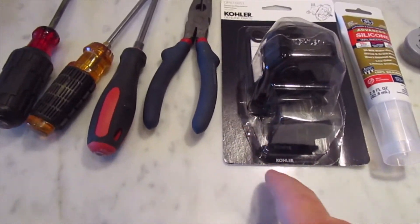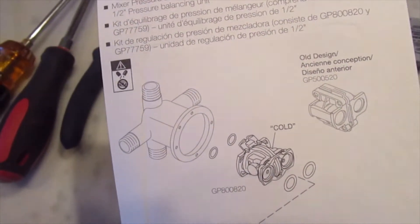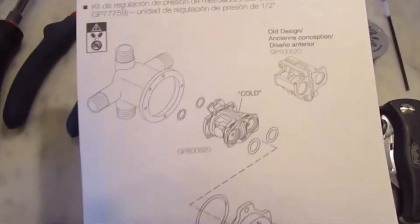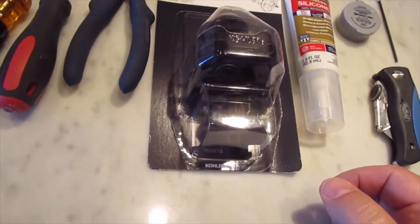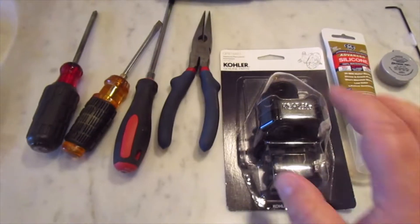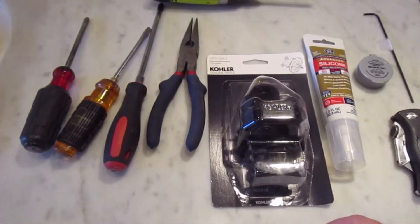The kit gives us some new screws and some extra O-rings. There's a cute little picture on the back and an instruction sheet on the inside. That's pretty much it — tools are laid out. Next step is to shut off the water.